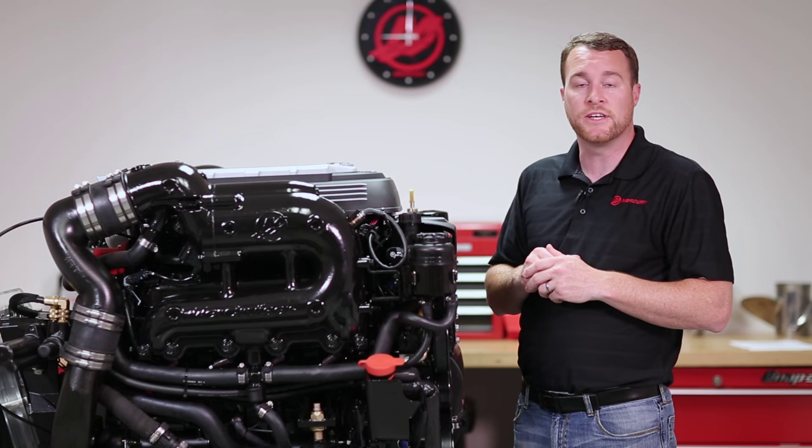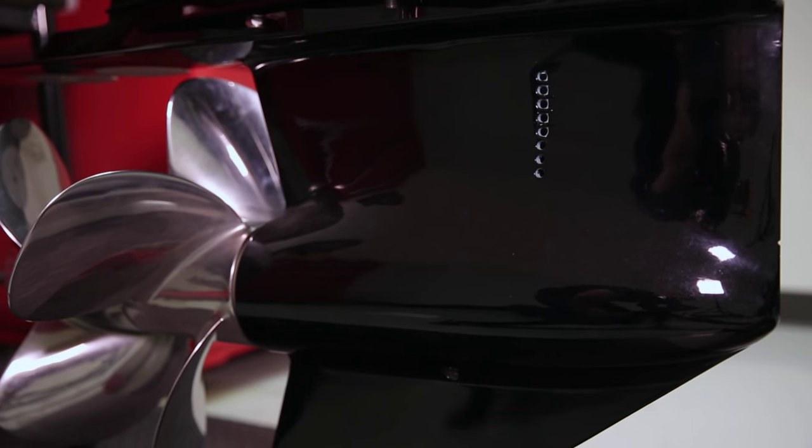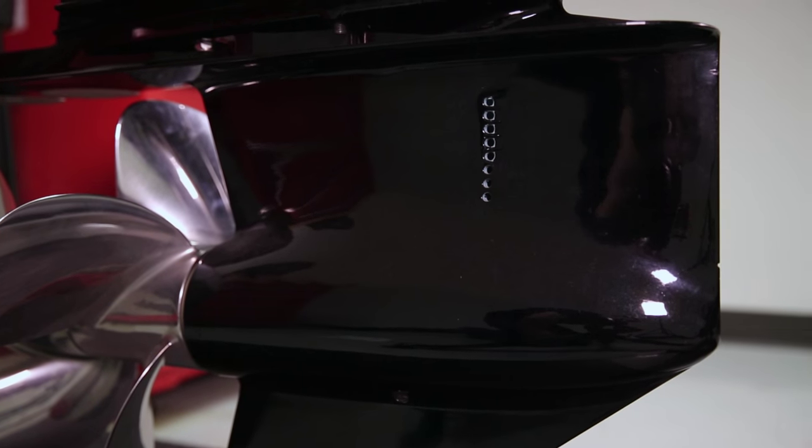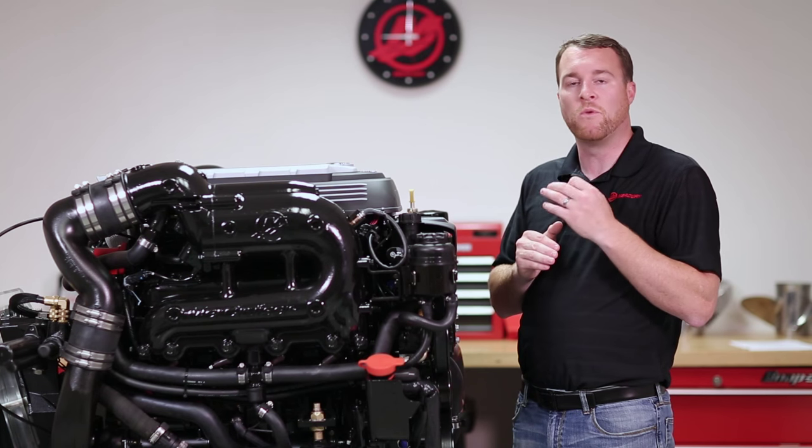Some weekly checks you should consider revolve around the drive on your engine. Check your water inlets, make sure they're free of any debris and corrosion, and then also take a look at your anodes and make sure that they're not eroded by more than 50%.